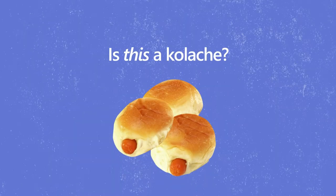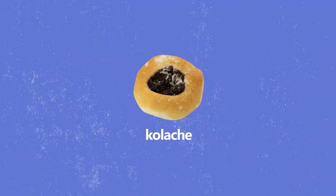I figured we should start with some basic questions. Is this a kolache? That's not a kolache — that's a klobasnek. The kolache is a piece of pastry with fruit in it. Okay, got it. I'll definitely be making a fruit filling.